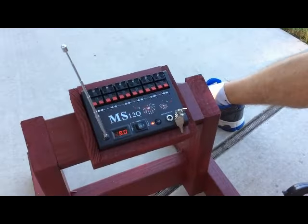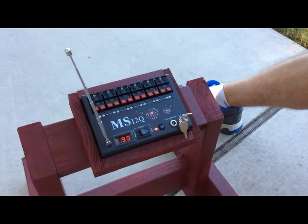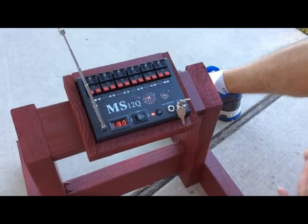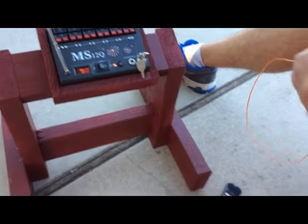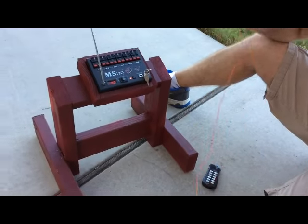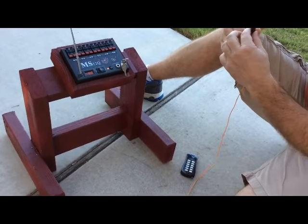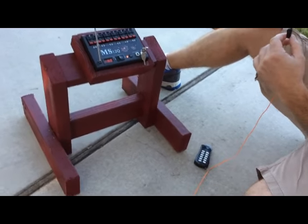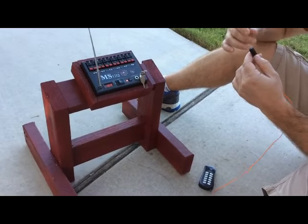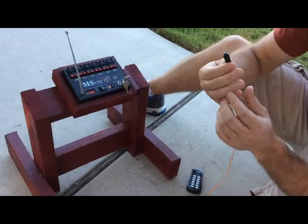I wouldn't really recommend the succession remote. If you're going to spend more money, go ahead and upgrade to like a Cobra or a more professional model. Basically how this works is you come with what's called an e-fuse. Some things are called e-match, but this really isn't e-match — e-match is something you have to have a license to get. You can take your mortars and actually take out the black powder fuse that comes with them and insert the e-match.